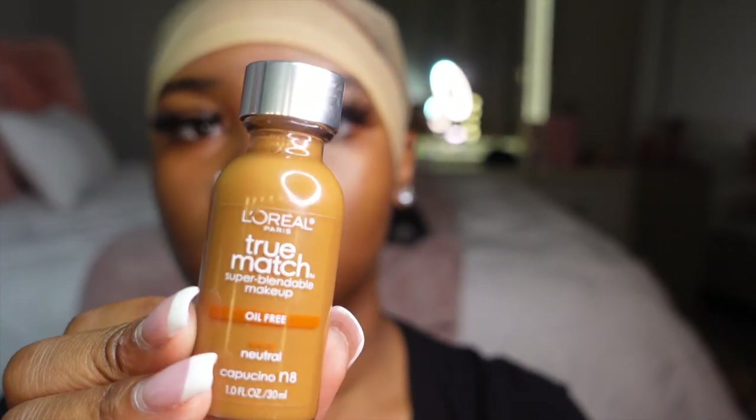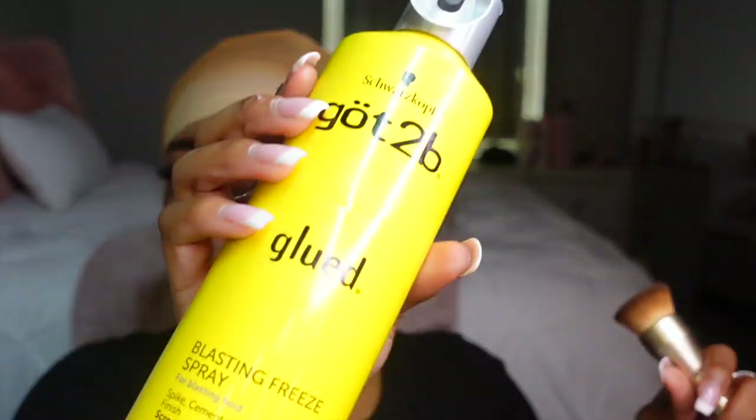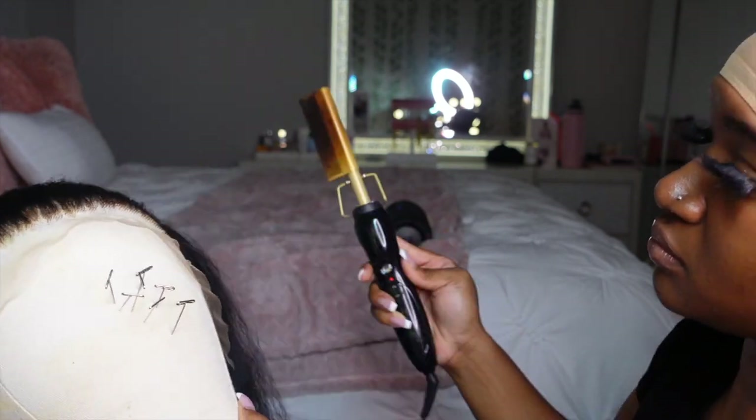So to tint my lace I like to use the L'Oreal True Match Foundation in the color Cappuccino. I know a lot of the lace world is gonna come for me for this one, but this pigment is so good and this foundation is actually oil-free so it's not going to interfere with your lace or how it's going to lay. I'm just going to take a stippling foundation brush and rub that all into my cap, saturating it really well, and then I'm going to use some Got2b to seal that in, hot comb getting all those flyaways pushed back, and then go in with the same foundation and brush to tint the lace itself.